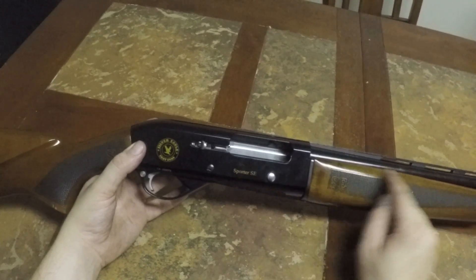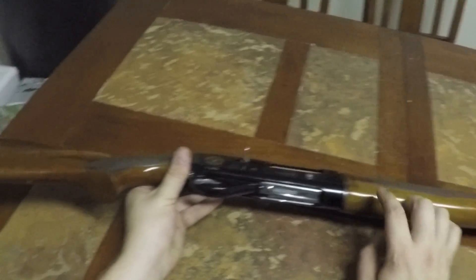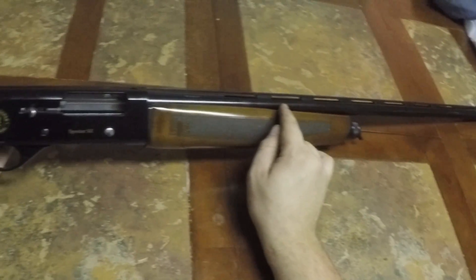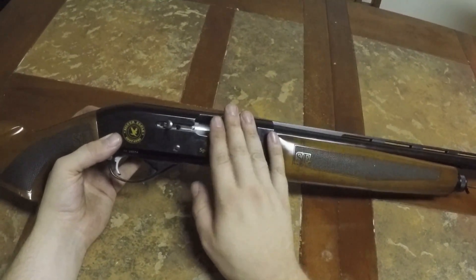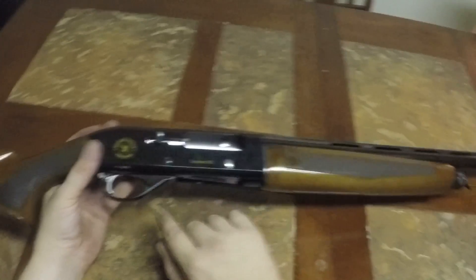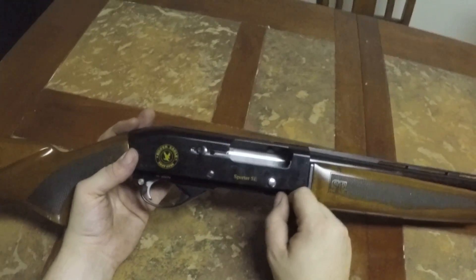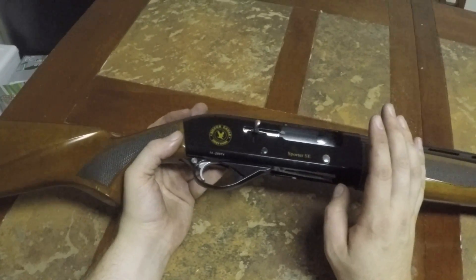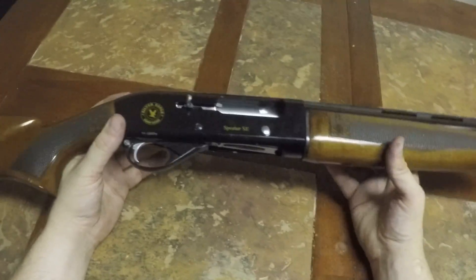I've shot two and three-quarter inch buckshot high-brass shells through it and three-inch steel shot for duck, waterfowl, and goose hunting. One thing that's a little different from this and my Remington 1187 is the way it loads. When loading the gun with the bolt open, slap one round in the chamber, shut the bolt, then feed the magazine tube. If you load all rounds into the magazine tube first and go to chamber a round, it won't chamber because the shell stopper for the tube operates with the trigger and bolt release. While shooting it'll feed just fine — that's the only difference.